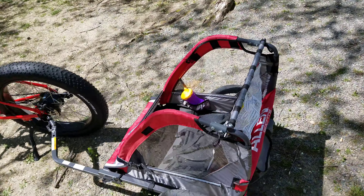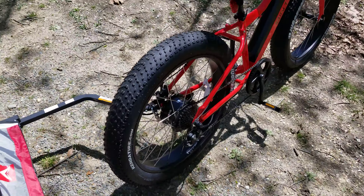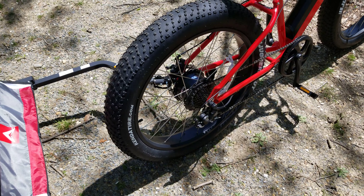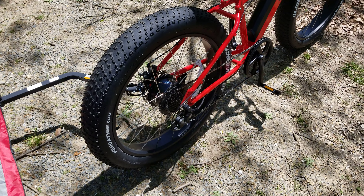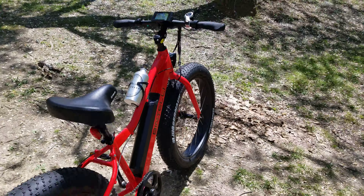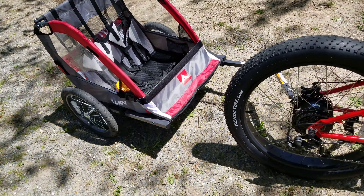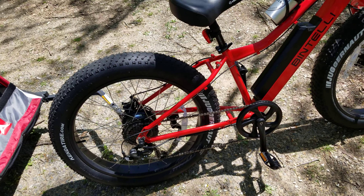With that motor, you barely even know the kids are back there. They're on a snack break right now. We've been out here at the park, on some mountainous trails — not mountain trails, but pretty steep inclines on some of the trails we're hitting — and it's been working really well.